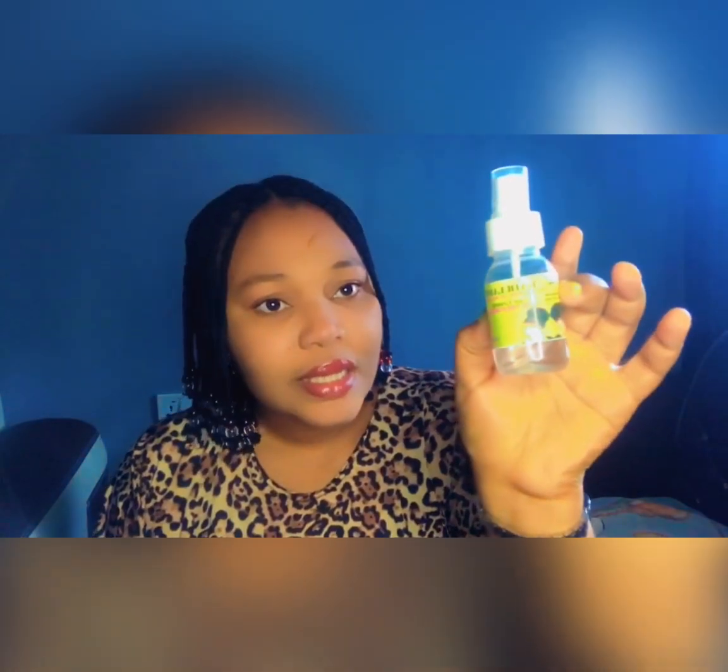Hi guys, welcome to my YouTube channel. Today we are going to talk about how to treat lice. This video is not a practical one, it's just going to be an oral video, so you have to stay to the end so that you can understand everything I have to teach you. I'm going to be telling you two methods of how to treat lice.